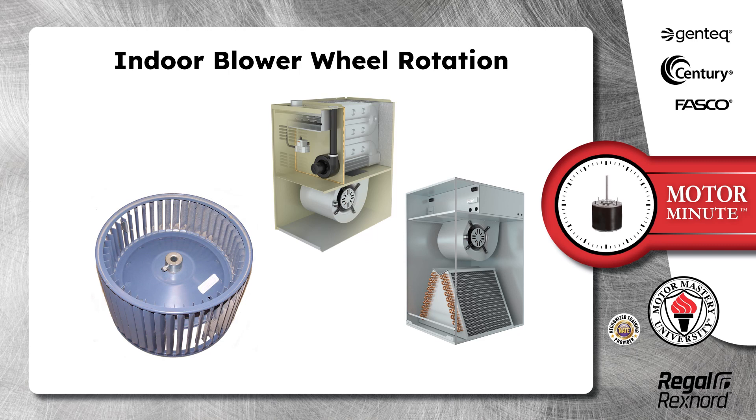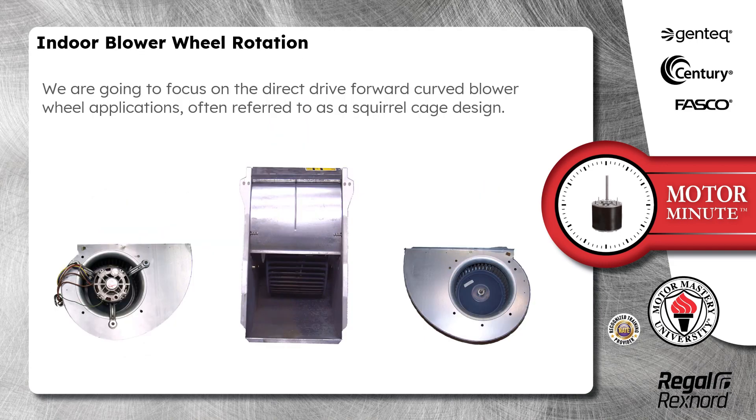In this segment of Motor Minute, I am going to talk about indoor blower wheel rotation. We are going to focus on the direct drive forward curved blower wheel applications, often referred to as a squirrel cage design.